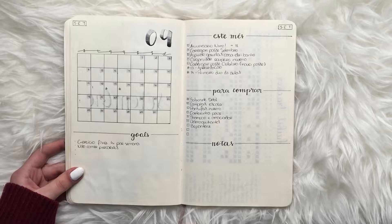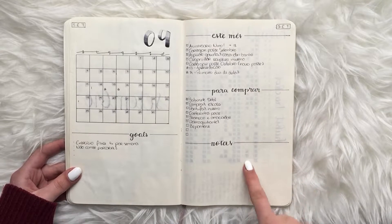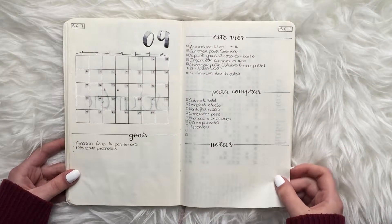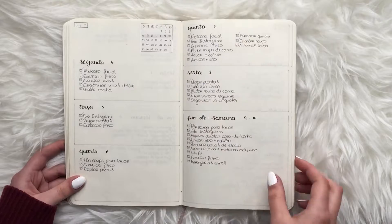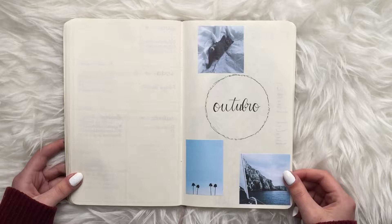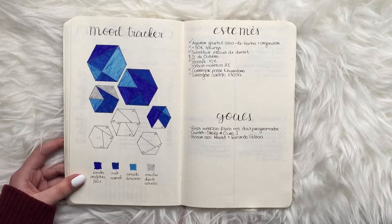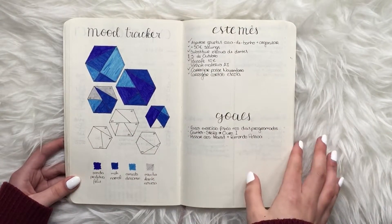September was the month I decided to add a calendar and sections for goals, things to buy, and notes. I started adding an ombre effect to numbers and different decorative elements. Then in October I started a mood tracker but kind of gave up on it because the colors were really streaky and I wasn't happy with how they looked.